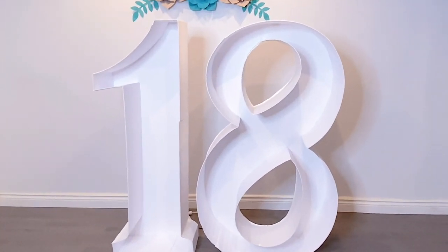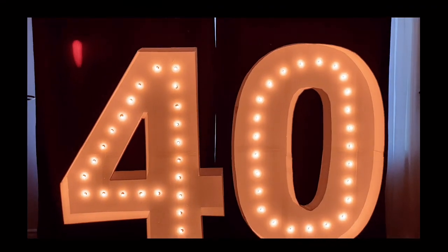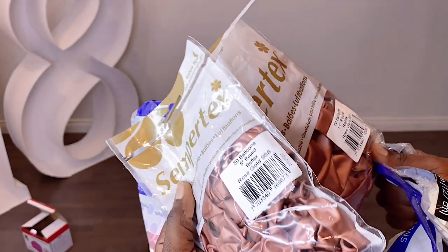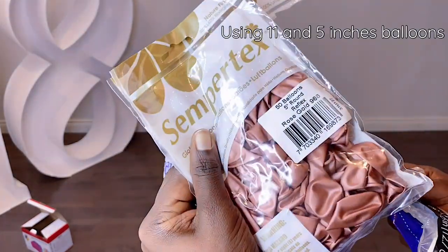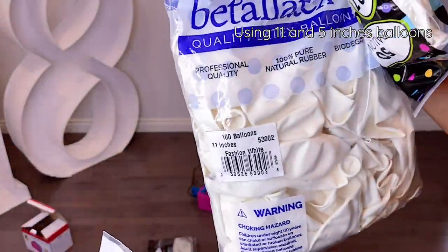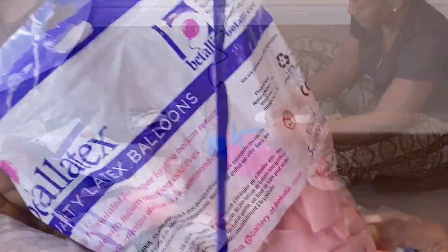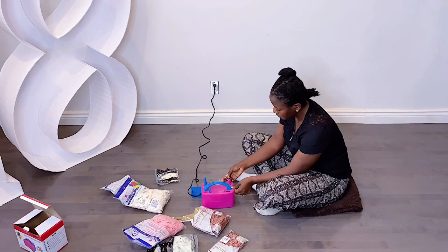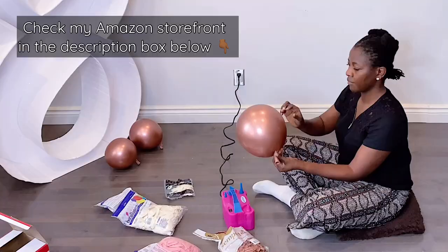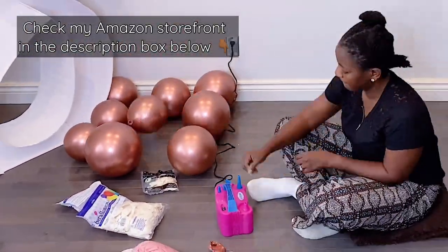At this point you can use lights if you wanted to, like I did for number 40, or you could keep it as is. For this case we will be filling it up with balloons. I got these balloons from Amazon — I'll link them below. I've used them a lot and can vouch for them. This air balloon pump makes my work so much easier and it's very cheap — I'll link that in the description as well.